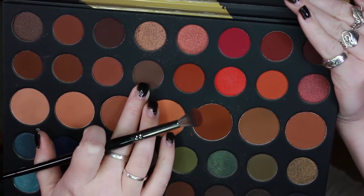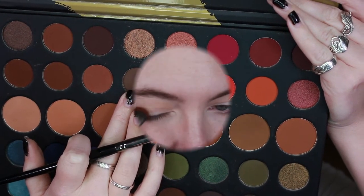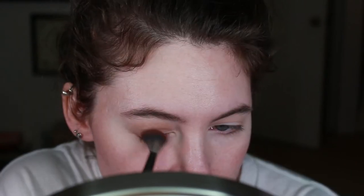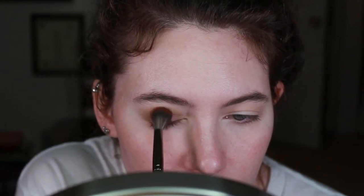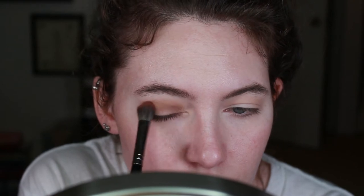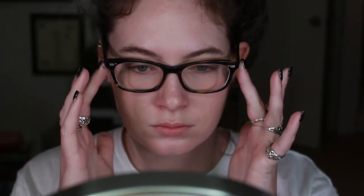Then we're going to go in with a nice more neutral tone brown color. On a fluffy brush, slightly smaller — I'm going to be using the Morphe E27 — we are applying that color to the crease. Since we're using a larger brush, a lot of it is still going to get on the lid, but I want that because we're building up color. The lid doesn't need to stay clean for this look. We are mimicking exactly where we put the transition color, just keeping the color lower on the eye. The large fluffy brush will kind of blend it, and to blend it even more, I'm going back in with the first brush without putting any more product on it, blending them together. Then put the glasses back on and make sure everything looks good and even.